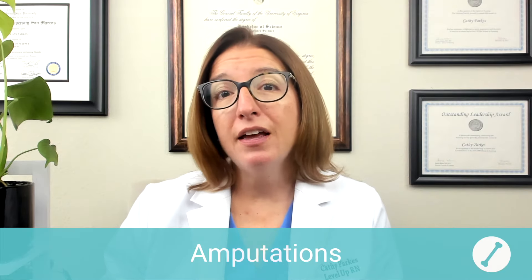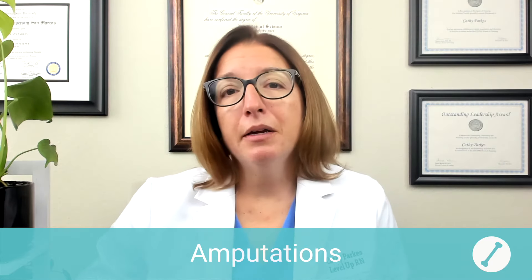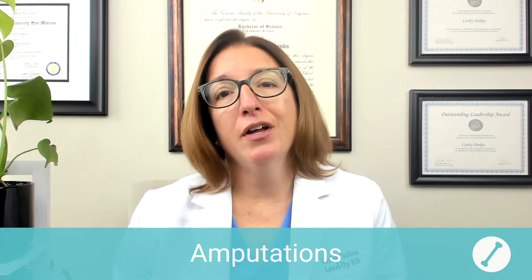Let's first talk about amputations, which is the removal of a limb or a digit. It can happen traumatically or it could be a planned surgical amputation.